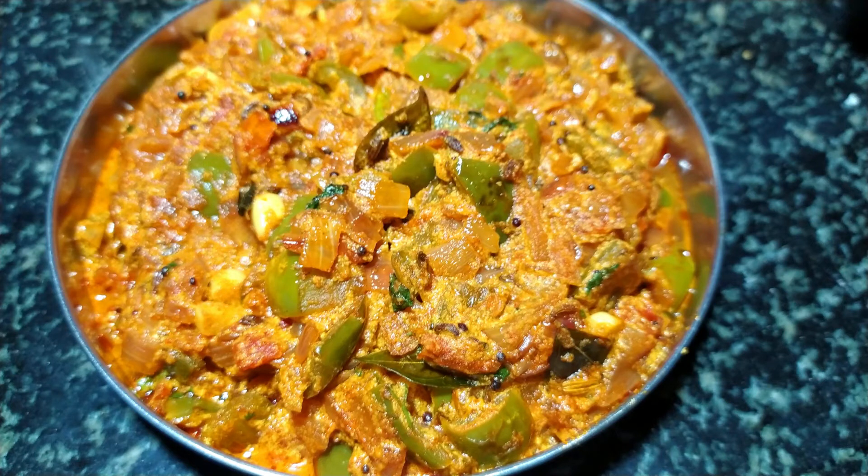Hello friends! Welcome to my channel! This is our super recipe for the capsicum and gravy.